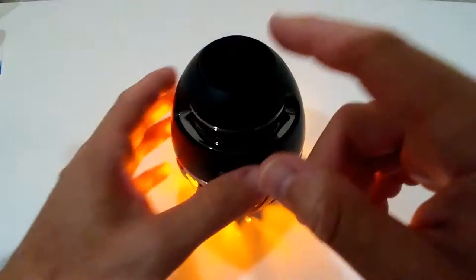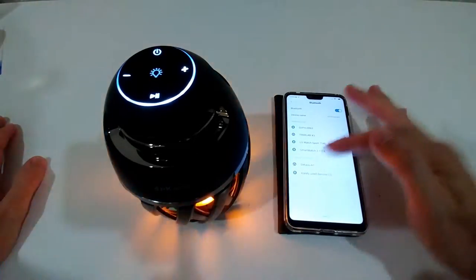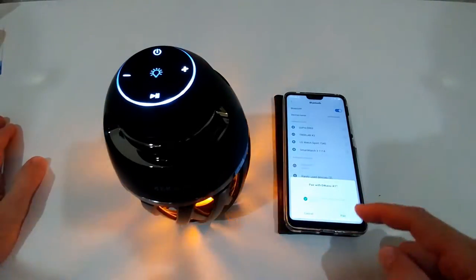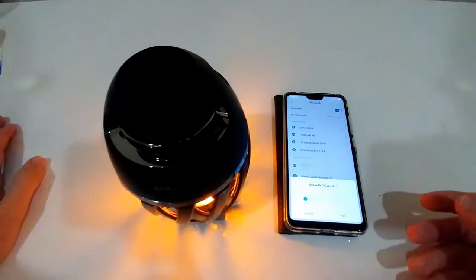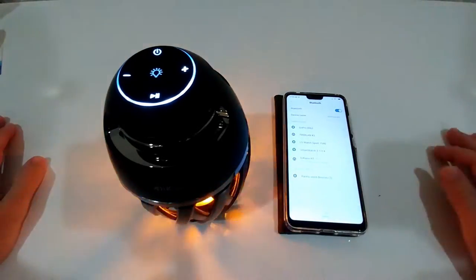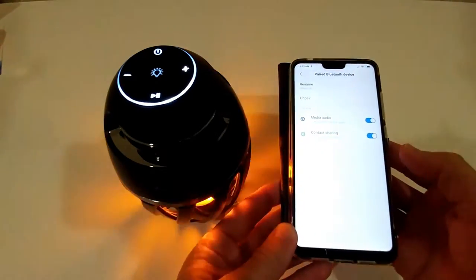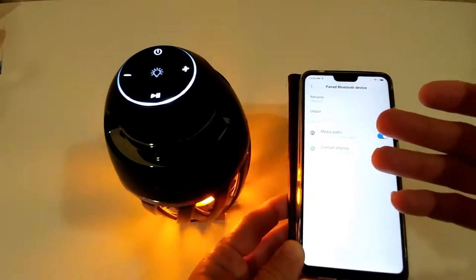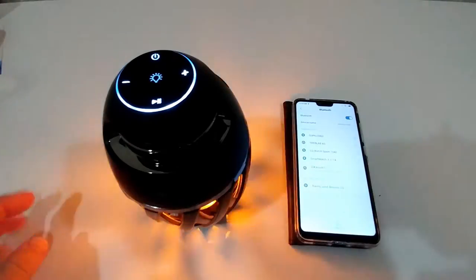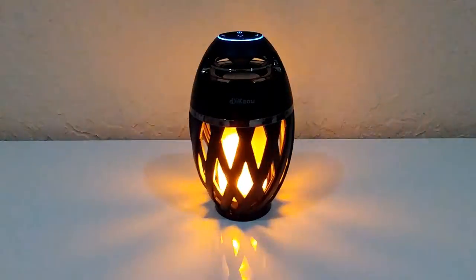I opened my phone's Bluetooth settings and it shows 'Daikyo A1' ready for pairing. It asks for access to contacts and call history — not sure why, but I accepted. It says connected. I can choose media audio, contact sharing, unpair, or rename. Now I'll try playing some music.